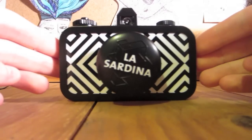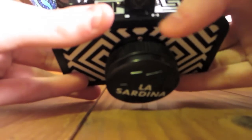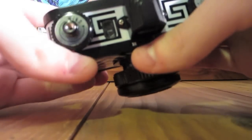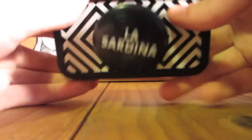Hey everyone, this is a video review for the Lomography La Sardina. To start off, you have two very cool features right here. You've got bulb mode, normal mode, but you've also got the multiple exposure button, where you can just switch this over and take multiple exposures on the same frame.